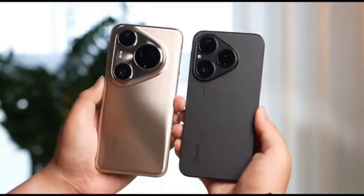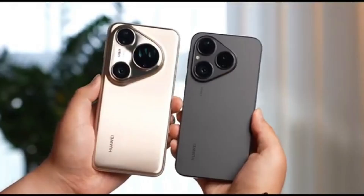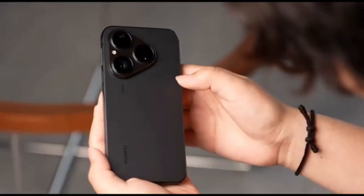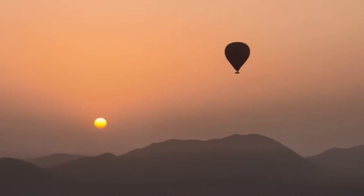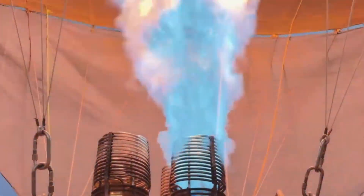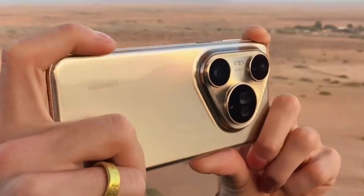Huawei is getting ready to make a big statement in smartphone photography once again, and the latest leaks around the Huawei Pura 90 Ultra suggest that the company is pushing its camera technology to the next level. New information indicates that Huawei is currently testing a powerful 200-megapixel telephoto camera for the Pura 90 Ultra, placing it directly in competition with other 2026 flagship phones focused on advanced zoom and imaging performance.